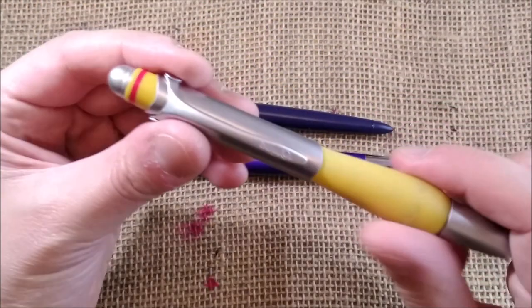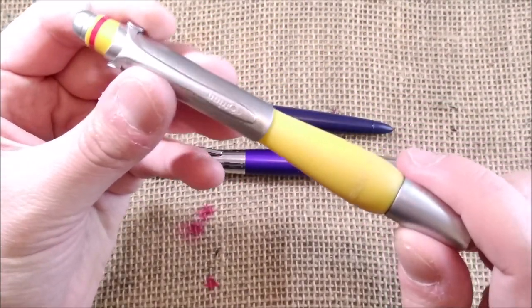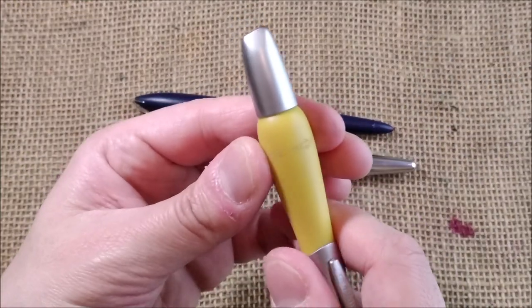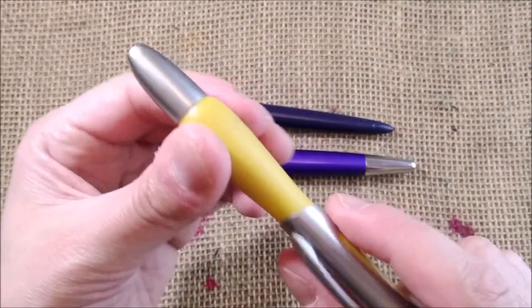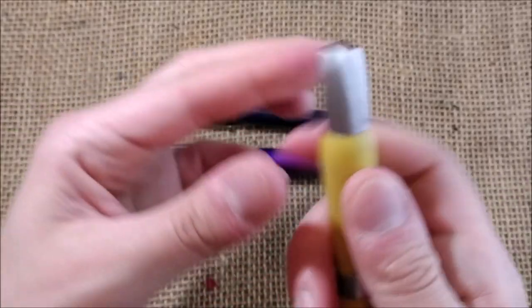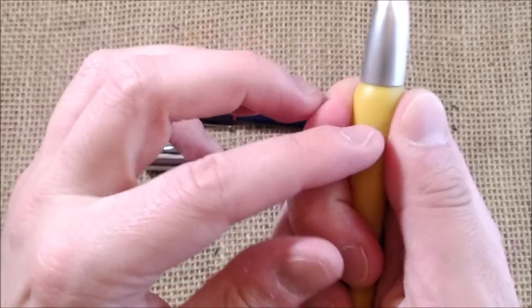I have here a Rotring Skin, which is a strange pen because it has a gel part that is very soft to hold the pen.